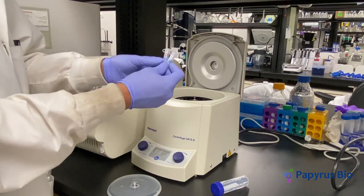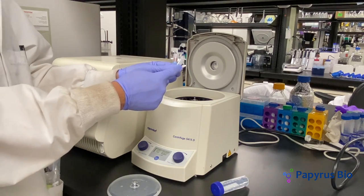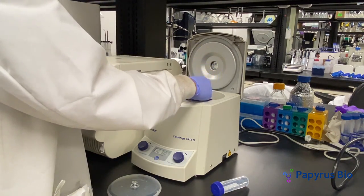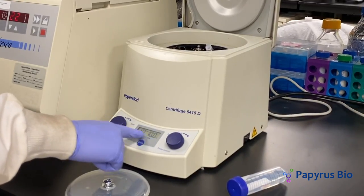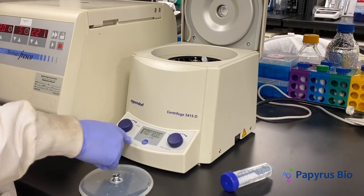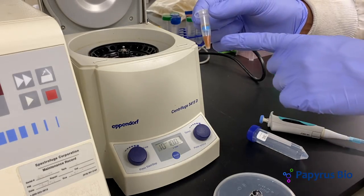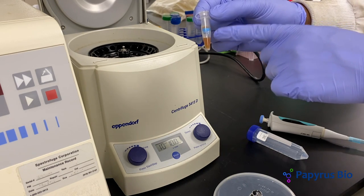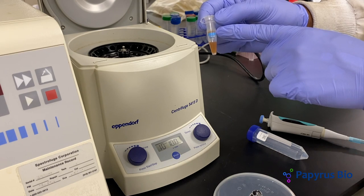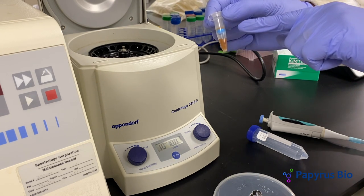Next, we have to centrifuge the filter tube. To learn more on how to use a centrifuge, click the link above. Spin the protein at 10,000 RCF for 10 minutes. Any buffer molecules or salts that are smaller than the molecular weight cutoff — which is 10,000 for this filter — will filter through, while larger molecules will be retained above the filter.